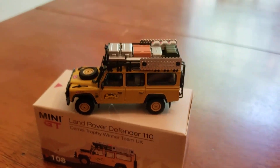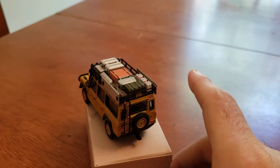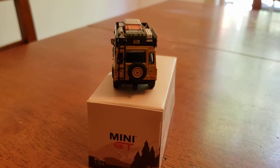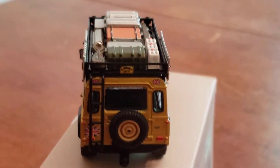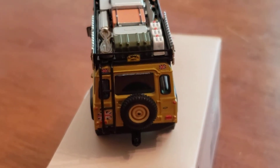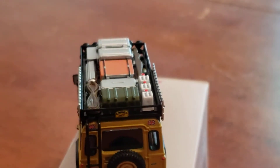It is such a beautiful vehicle. I'm going to turn it around here and zoom in. Look at that vehicle — it has the mounted tire on the back. This is so cool. It has a little hitch; it can pull more vehicles.